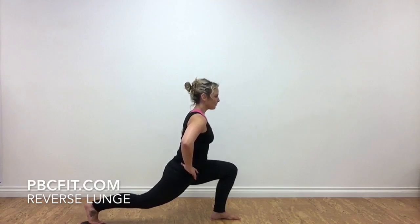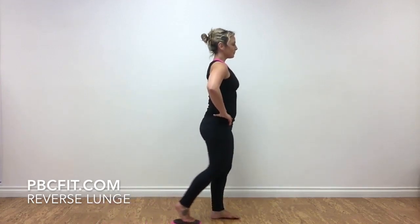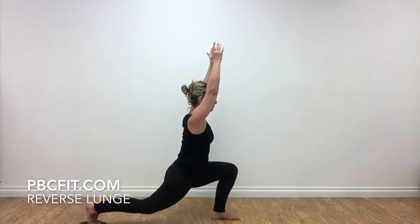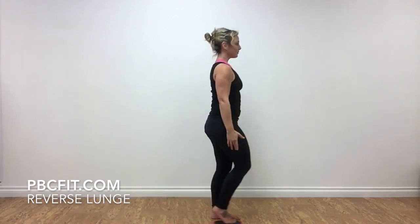Put the majority of your body weight in that standing leg and press back with the moving leg. There are several arm variations you can do for this exercise.